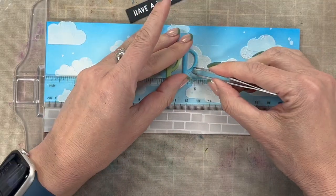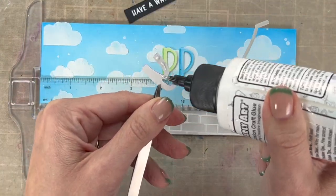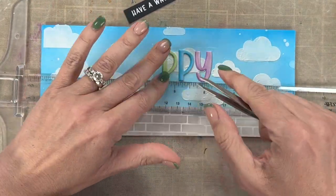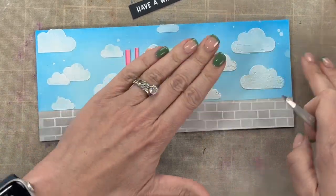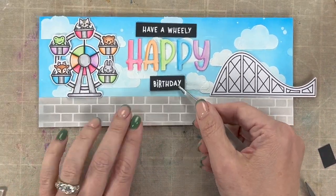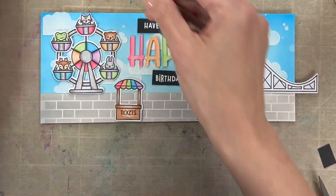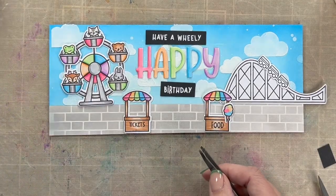Let me show you how I would start assembling this card. I always start at the middle, so I'm going to put my words for 'happy' on and make sure they're even and in the middle, then build around that. I have black little pieces that say 'have a wheelie' and 'birthday' with white heat embossing, but I felt like I wanted those to be white because I had such lighter colors on this card. Next is to build out from there with your other large pieces. I want to make sure I've got both the Ferris wheel and roller coaster fitting on the side, and then see how many little characters I can fit on the bottom. Here's my little cute ticket booth and my cute food booth — those fit really well right there in the middle. I'm going to put some cotton candy and other little characters and slowly build this out.